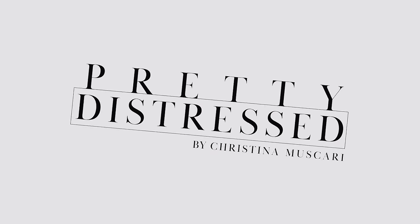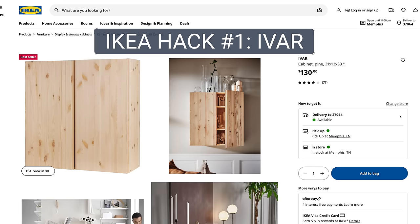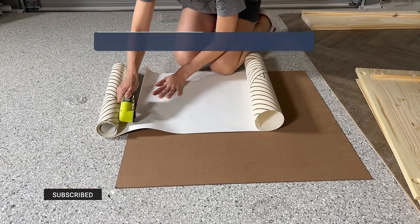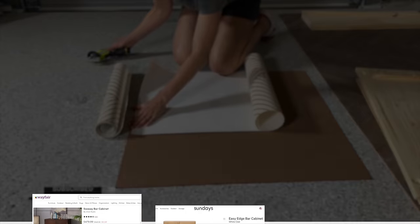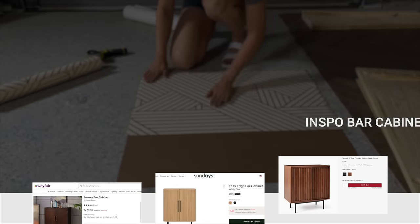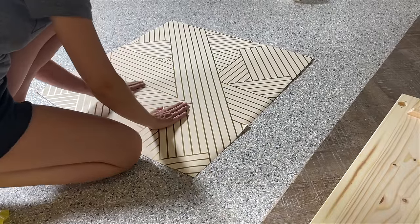Today's IKEA hack I'm going to be using the IVAR cabinet. This is a system where they have a bunch of frames and other things, but I had an idea to turn this into a little bar situation or a little media cabinet. While I was putting this together I decided to go ahead and put some paper wallpaper on the back just to give it a little bit of interest.